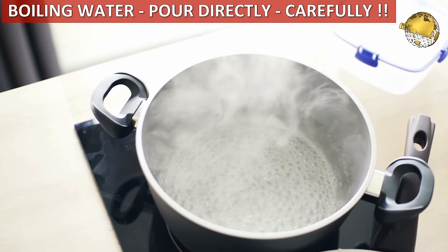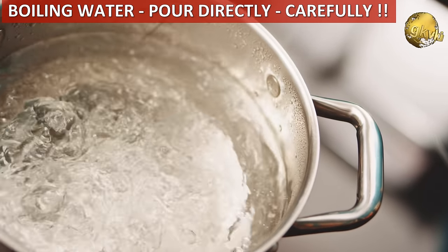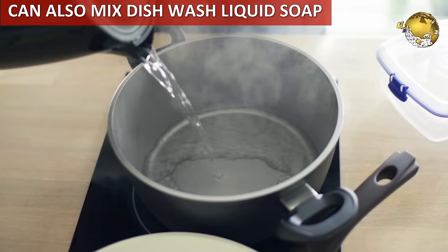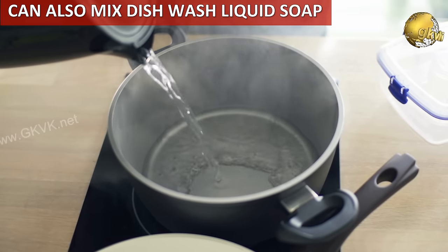Boiling water: If it is feasible, carefully pour boiling water on their residing places. It sounds a little harsh, but your home and garden are more important. You can also mix some dish wash liquid into warm water and spray it on them.